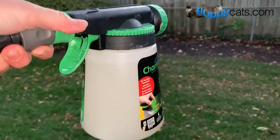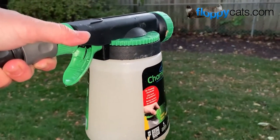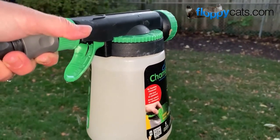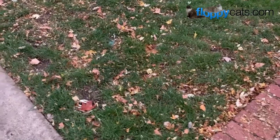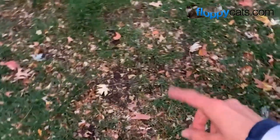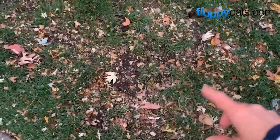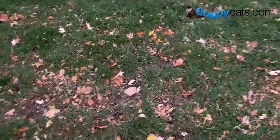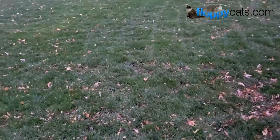I saw some guy on YouTube add a couple drops of food coloring so he could see the concentration more accurately - maybe another idea, but I don't have any food coloring to try. Backyard went pretty quickly. Something else I learned from YouTube was that bare spots might be signs of grubs. So not only am I going to kill fleas, but I could also help control the grub population.